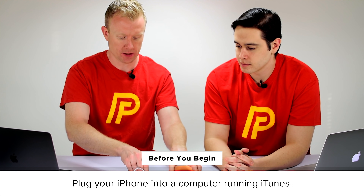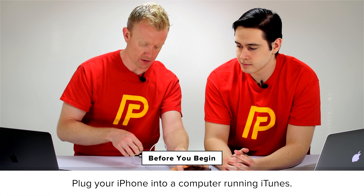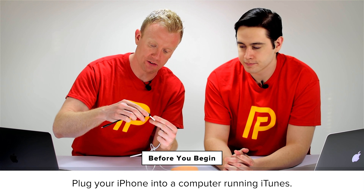The first step when we're going to put an iPhone into DFU mode is we have to plug it into a computer. Can't do it if it's not plugged in. So I'll connect this end of the lightning cable to the phone, and this end the USB. I need to use one of these fancy adapters because I have one of these new MacBooks that doesn't have a traditional USB port. All right, so we're plugged into iTunes.